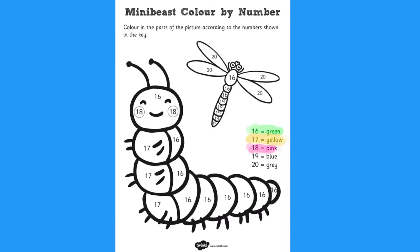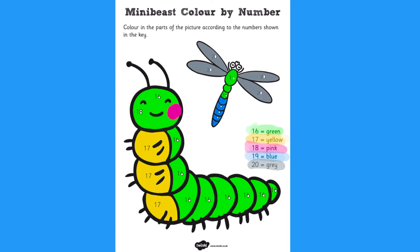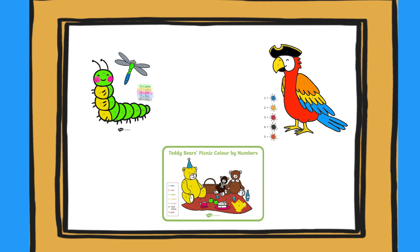Children can then move on to sheets which just have the words on. These could still be coloured in by you or them as a reminder. You may even start to use larger numbers up to 20. These would make a perfect display.